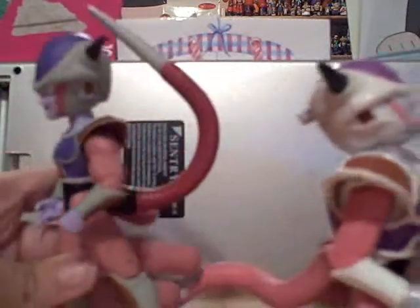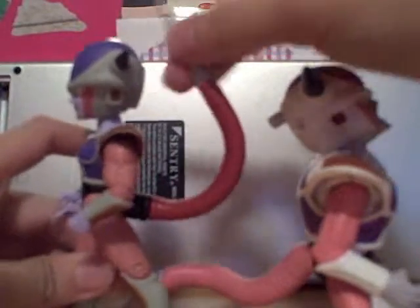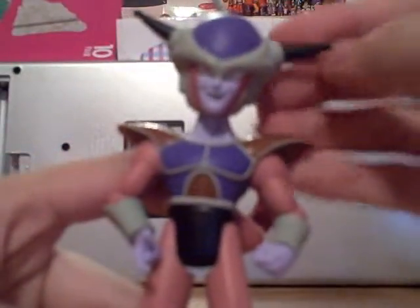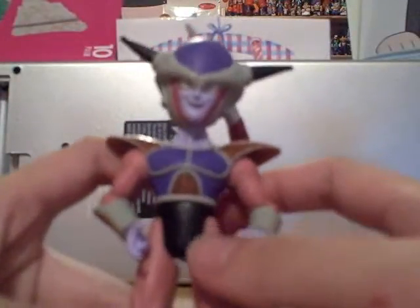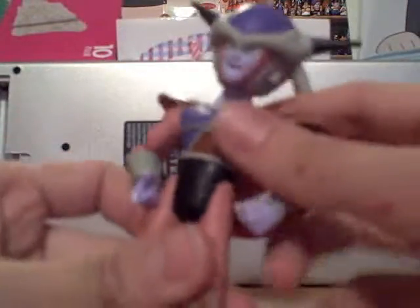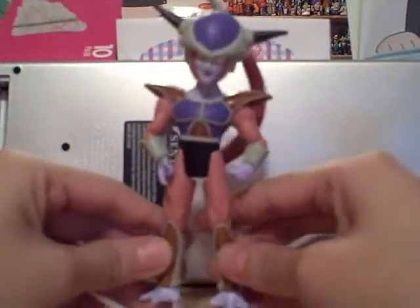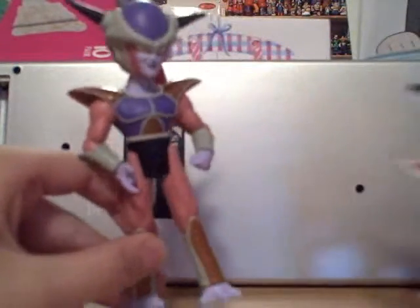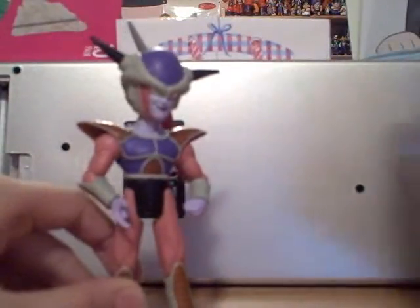His tail goes all the way to the floor on this one, compared to just up here on the other. He has a sinister look on his face and more purplish skin. The articulation is pretty much the same as the last two figures. I recommend this figure a lot — he's a good find, especially good in your collection. If you want all the Frieza forms, I suggest you get this one.